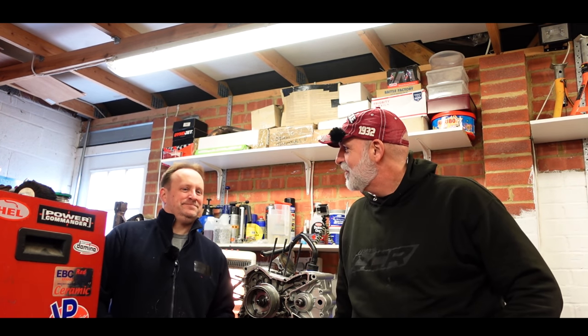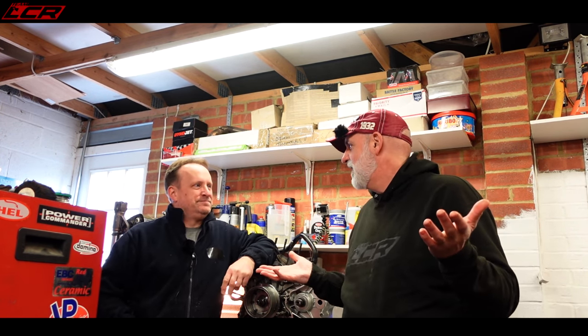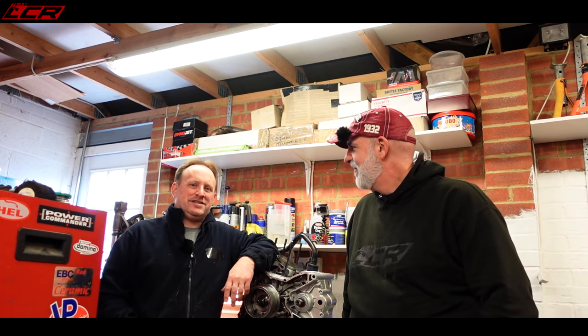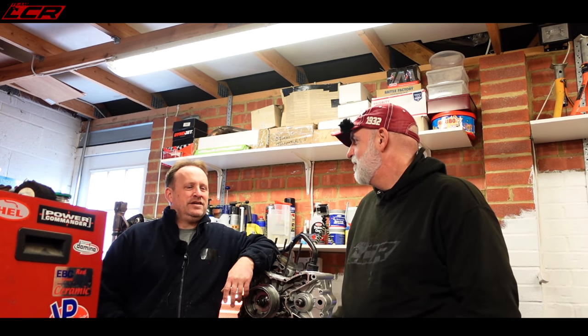We're here in Nelly's garage — the engine builder extraordinaire, I like to call him. If you don't know Nelly, he's got his own YouTube channel called Desmoworks: stripping engines, all sorts of stuff really — anything petrol head related. Predominantly bikes at the moment, but perhaps some car stuff coming as well. He's worked on Ducatis since 2009.